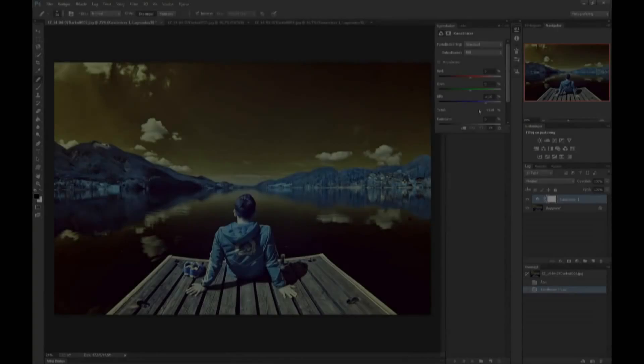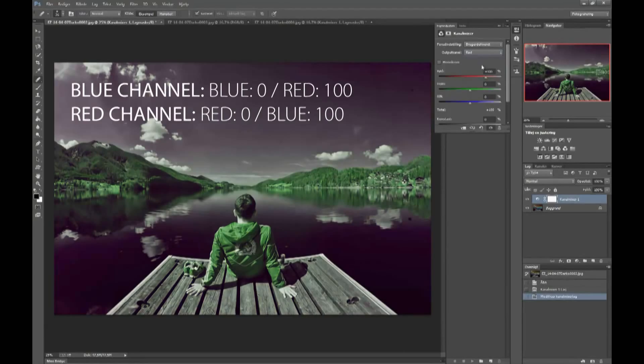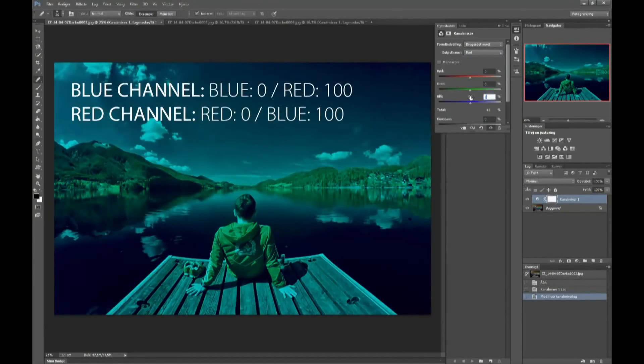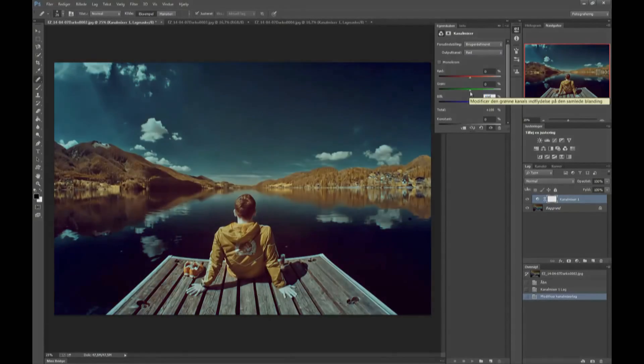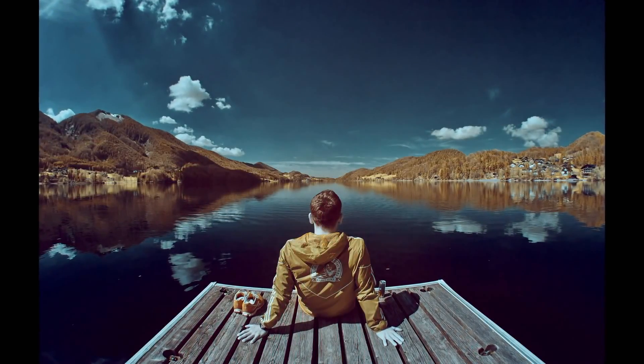Open your image in Photoshop and use the channel mixer to swap colors. The previous steps are the basics of the infrared workflow. From here you can fine-tune the final look of your images. The most important thing is to experiment and have fun.